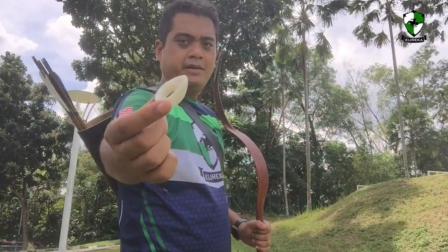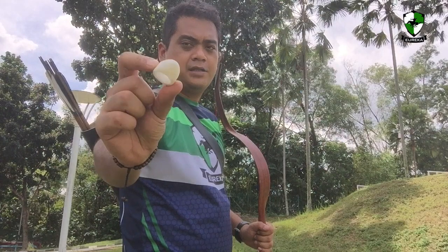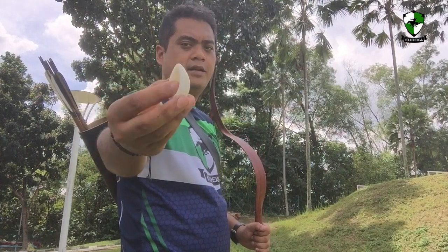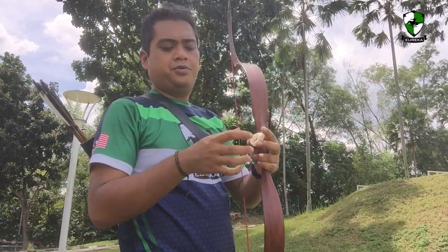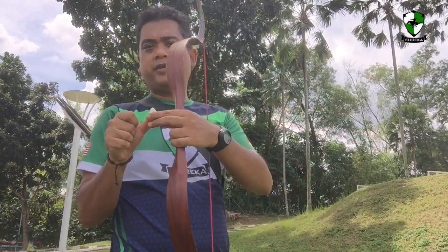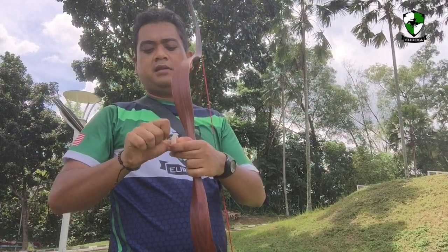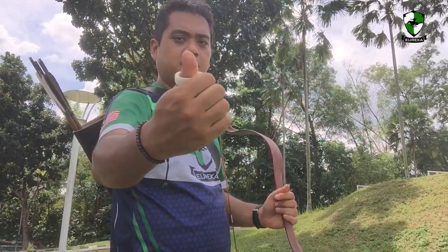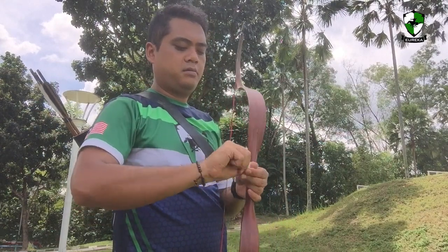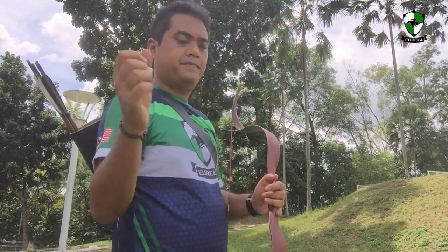And now this ring — the Turkish Ottoman style ring. It's small. You put it on your thumb as such, sideways first, then you twist. That's how the ring looks like — very comfortable. Let's try to shoot.